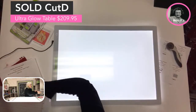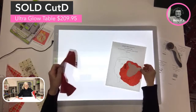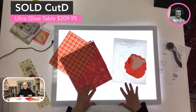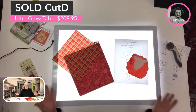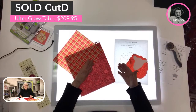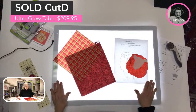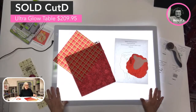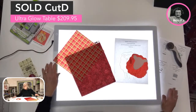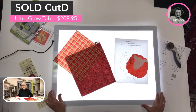If I want to take the mat off, I obviously have more space to work on my projects — appliqué or wherever I need this light. Even in low light conditions, this is great for beading or pretty much anything where the light is going to be helpful. This big light, 24 by 17 inches, does not have the battery — it only runs off of the power cord. This one is $209.95 and you'll comment SOLD SPACE CUT D.